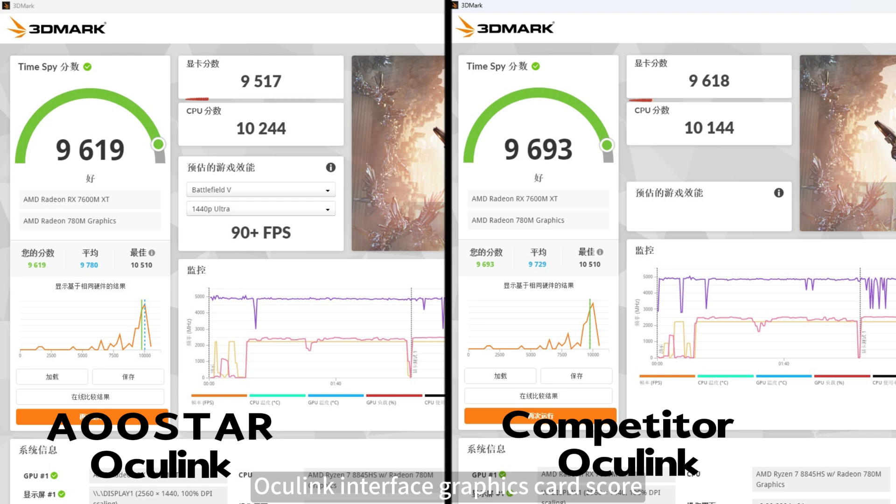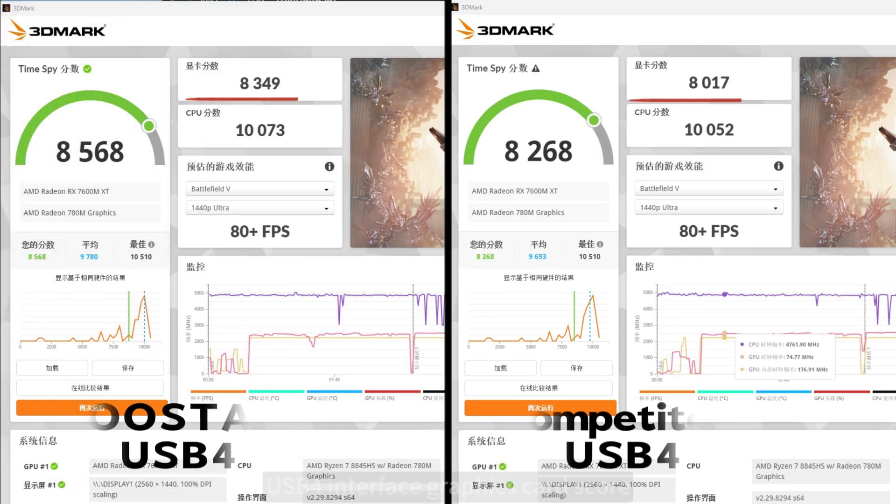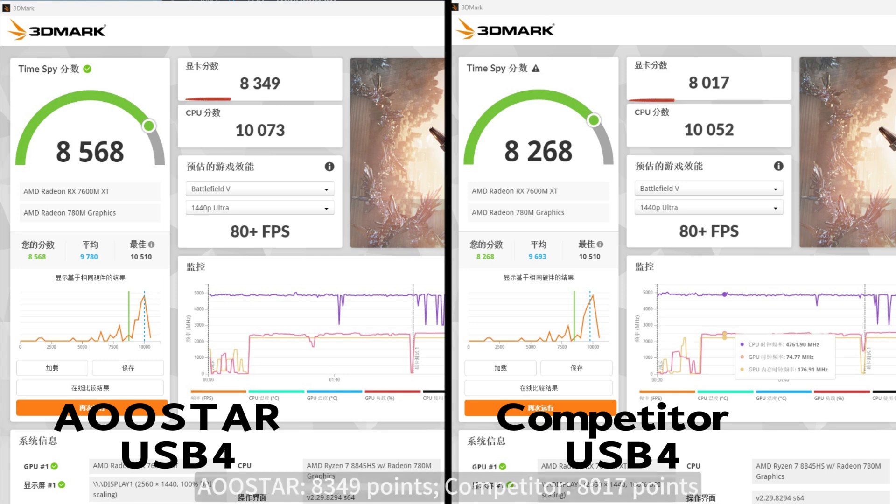Oculink interface graphics card score: OSTAR 9,517 points; competitor 9,618 points. USB 4 interface graphics card score: OSTAR 349 points; competitor 817 points.